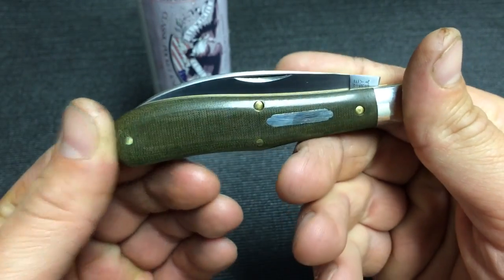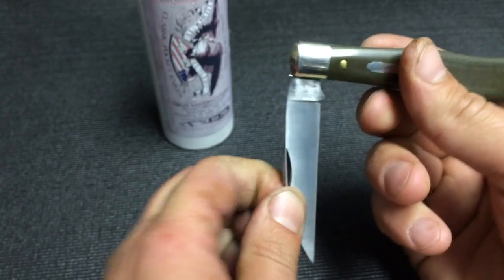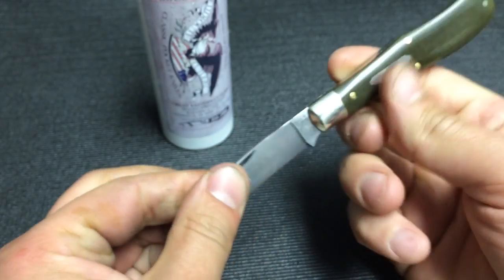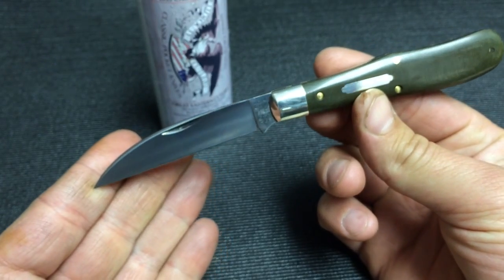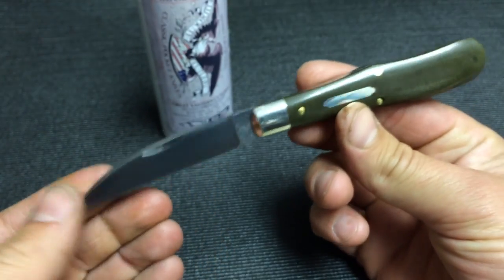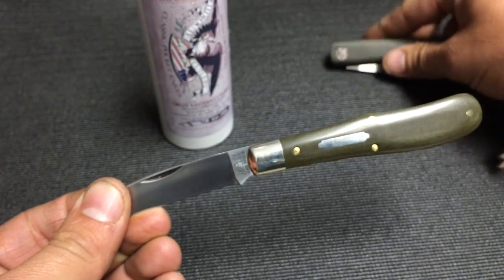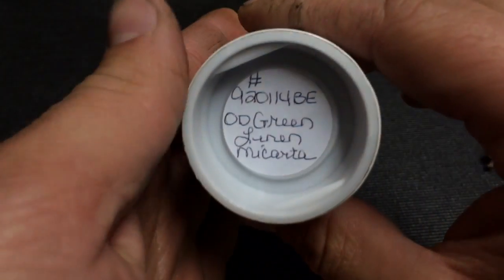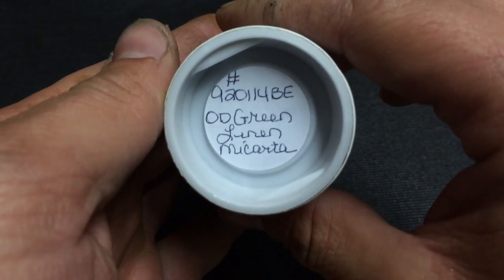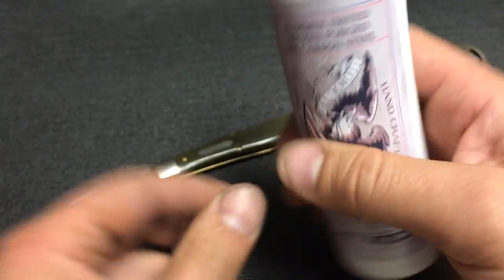You're noticing that's a linen micarta. Let's open this up first — with green linen micarta. There it is, the 92, OD green linen micarta. I love these little tubes and the wax paper.